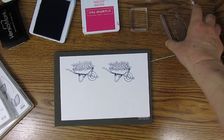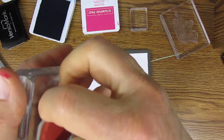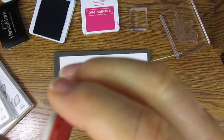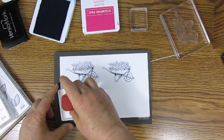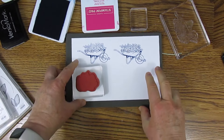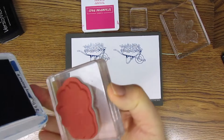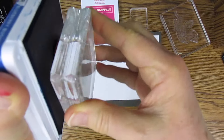Now we'll use a cling rubber stamp. These come without the sticker — you have to put the sticker on yourself, but they do have a little foam cushion. Technically you're not supposed to need the Stampin' Pierce mat, but I like to use it anyway.